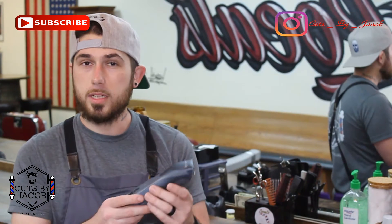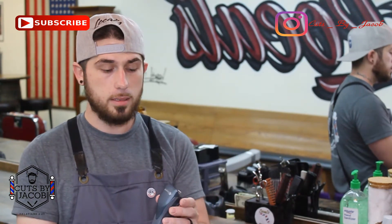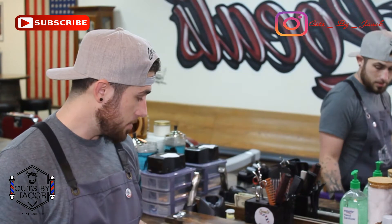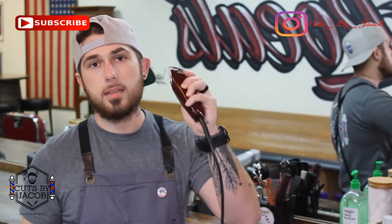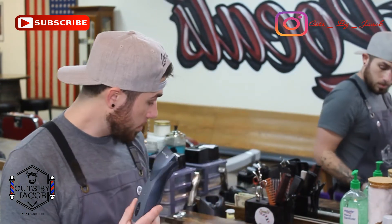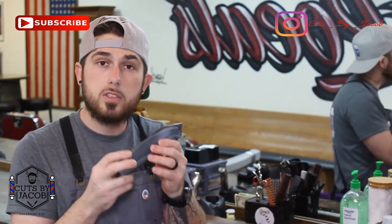I got these clippers for two reasons: to take away bulk, and for clients that just want an all-even cut — whether that's a one or two all the way around. On straight hair, if you put a guard on your Fast Feeds you're gonna have to run up and down that head four or five times to get all those little stray hairs. But with these, once or twice and it's smooth — no little strays, nothing. Works awesome.